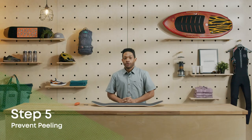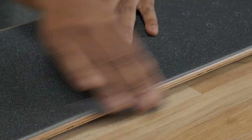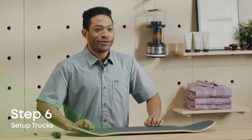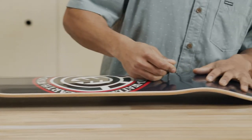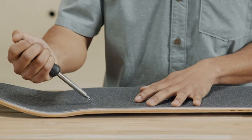Once the excess grip is removed, take a small piece of the scrap and rub it along the edge of the grip tape. This helps the grip sit flush with the deck and prevents peeling. Using the screwdriver or mounting hardware, flip the board over and poke holes through the grip for the trucks. Once that's done, flip the board back over and poke the excess grip back through the holes.